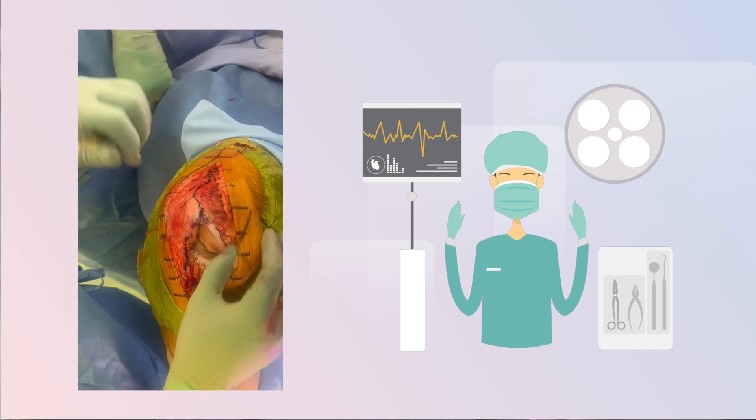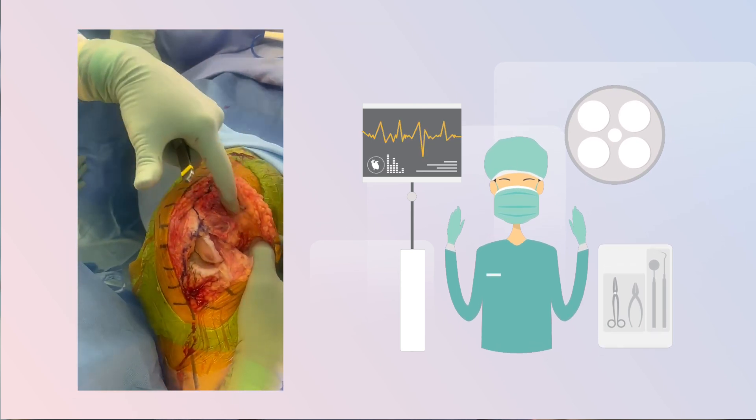We will go in underneath the muscle and not cut through the tendon at all. With this approach, the patient can expect less pain, quicker recovery and better overall function after the surgery.